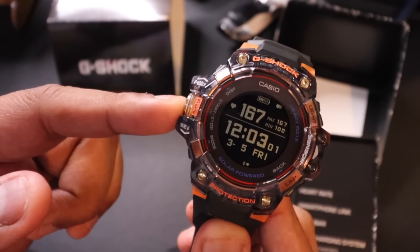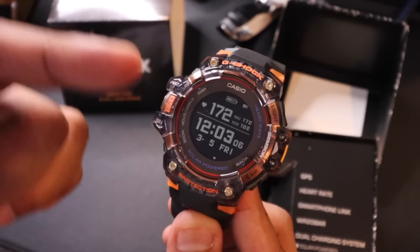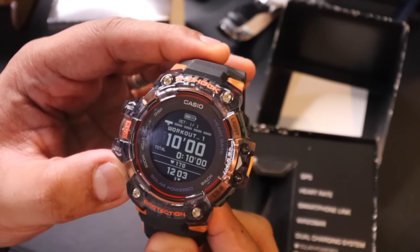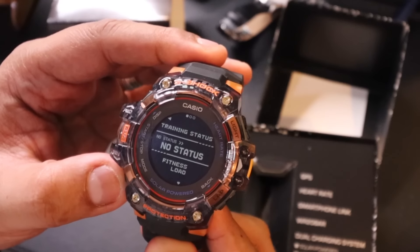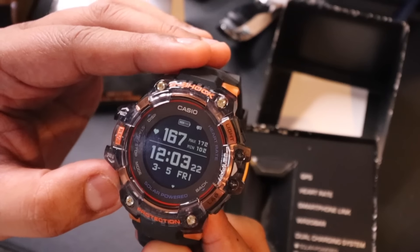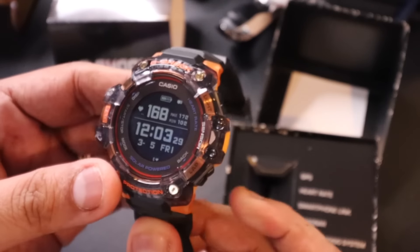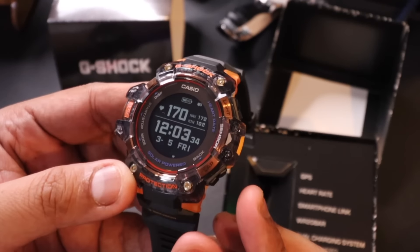By tapping the run button, you can activate the GPS to connect to satellite and track your movement and distance. The mode button shows the different modes — from workouts to stopwatch, timer, compass, training status, notifications, and settings — all the different modes you can scroll through quickly with the tap of a button. The upper-right button turns on the light, and the lower-right button is for laps.